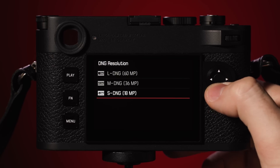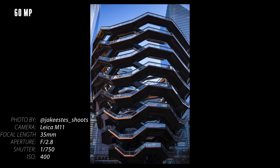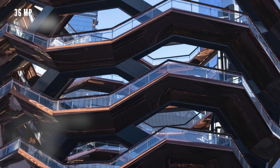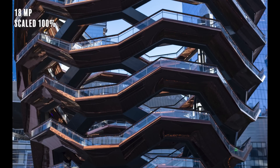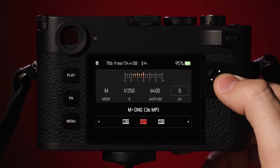Triple resolution technology provides users with three working resolutions. There is the full resolution of 60 megapixels, which offers the largest file size and 14 stops of dynamic range; a medium resolution of 36 megapixels with 15 stops of dynamic range, providing a good balance of resolution and noise; and a lower resolution of 18 megapixels that offers the best noise performance while also providing 15 stops of dynamic range. All three resolutions have 14-bit color, and since it's a pixel binning process, they all use the full sensor area with no cropping.